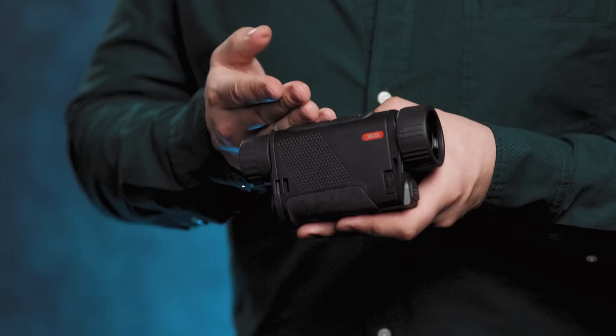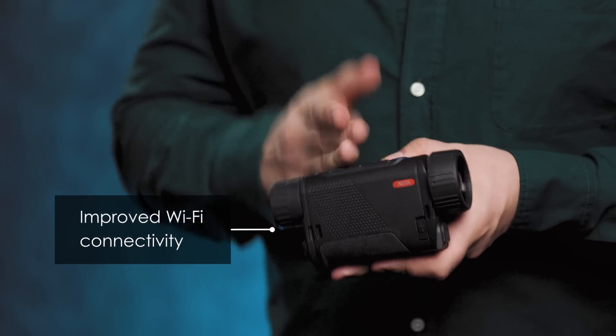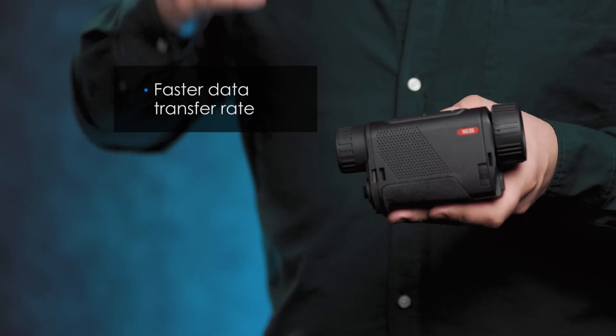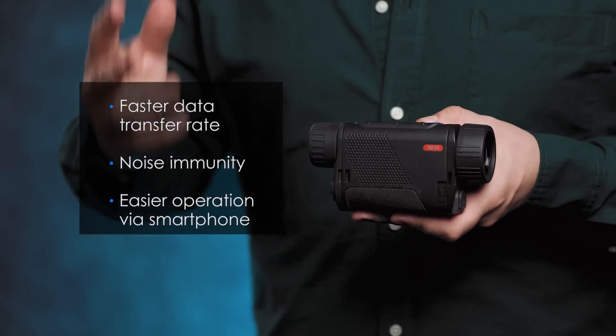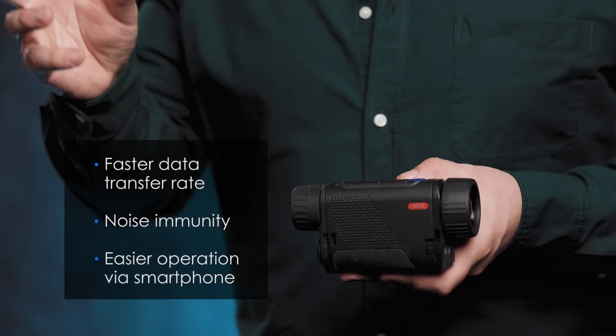And did I mention — we've improved the Wi-Fi connectivity of our Axion IIs by complementing the standard connection frequency with an effective 5GHz range, so you can enjoy faster data transfer rate, noise immunity, and more productive and easier operation of the imager via your smartphone.